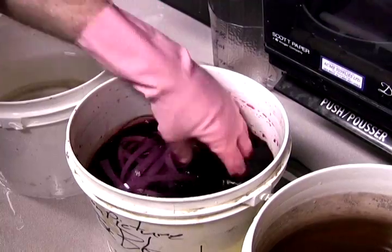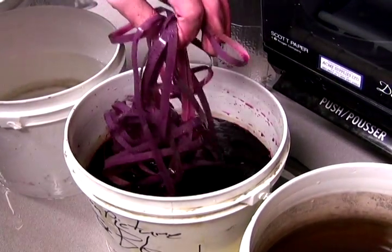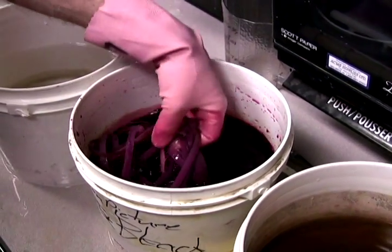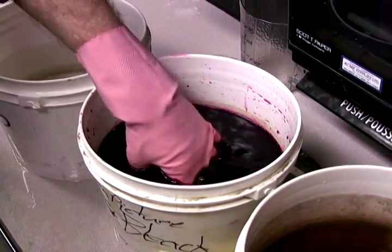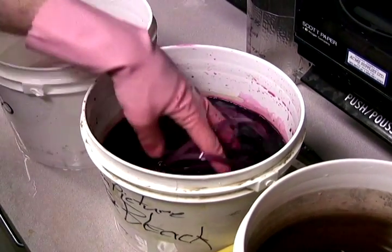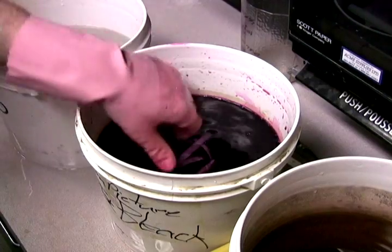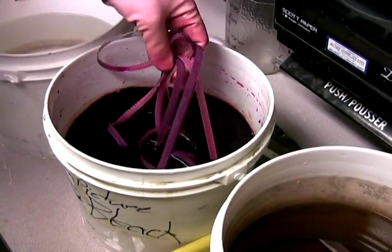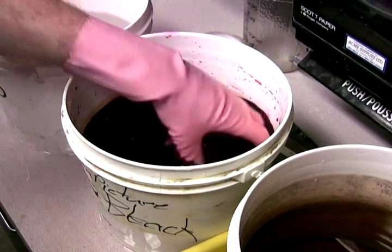Since the first processing step requires complete darkness, what you are seeing here is actually the second step — the bleaching. The bleach is a solution of potassium permanganate, that is what makes it purple, and if you get it on your clothes, you never get it out. The bleaching part bleaches away the black part of the film that has been exposed to light.